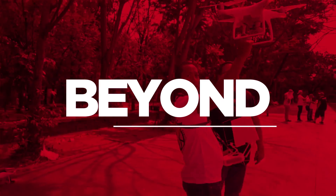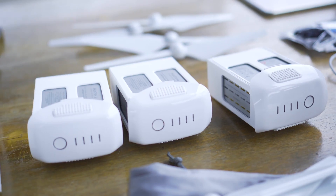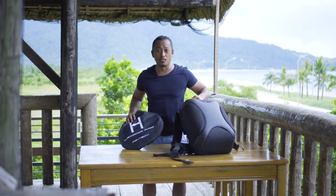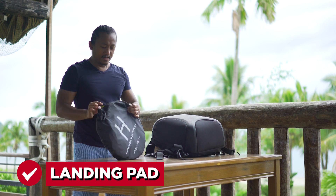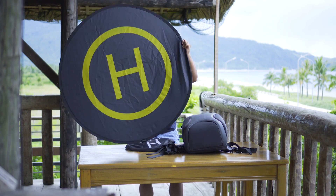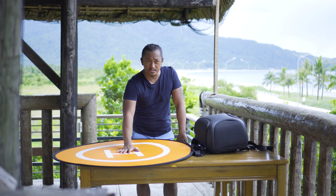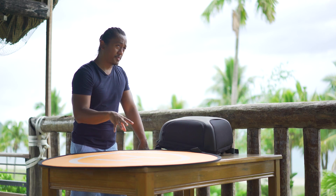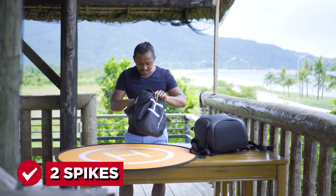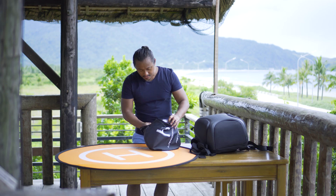Everything I have is right here. The first thing I want to show you guys is my landing pad - it looks like a little reflector but it comes with a big H, an orange one and a black one. I use this when I'm at a place where there's a lot of sand, like the beach or in the mountains, to take off with my drones and make sure there's no sand or anything going into the propellers or motors. It has spikes so you can drive it down to the ground so it doesn't fly off if it's windy, and of course it comes with reflectors. That's a PGY Tech - I'm not sure how to pronounce that.